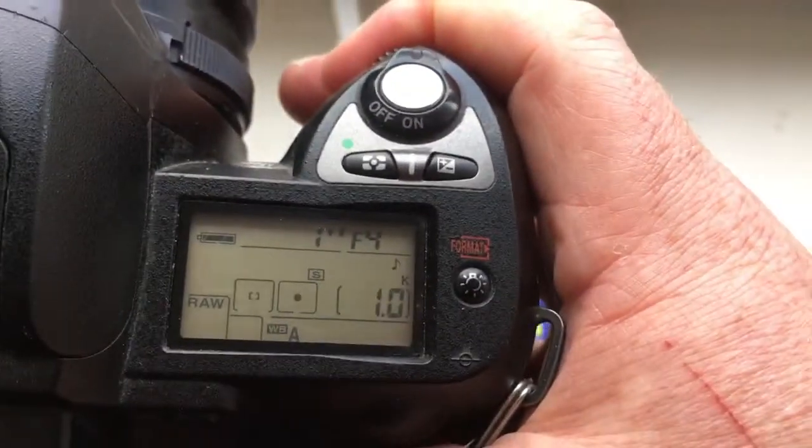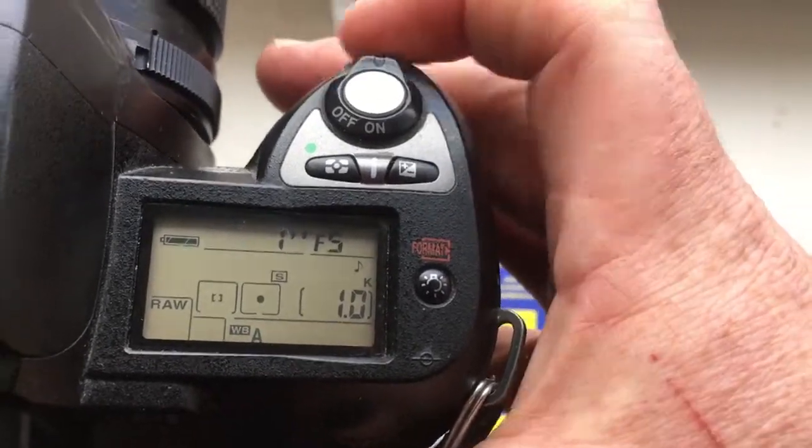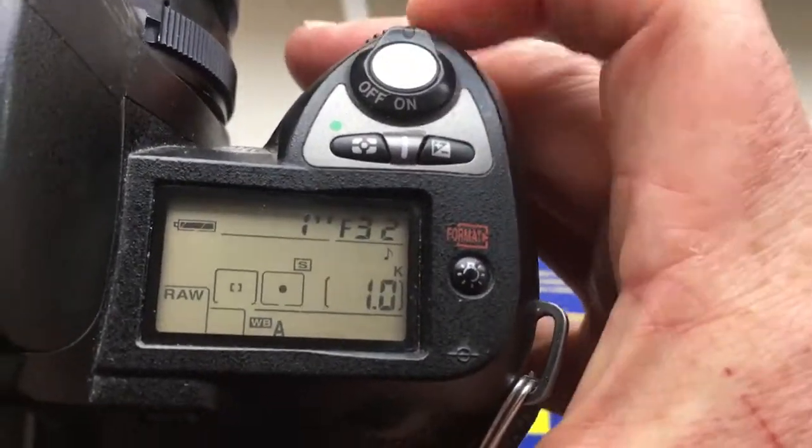The chip number six: focal length is 150mm, aperture range from 4 to 32.